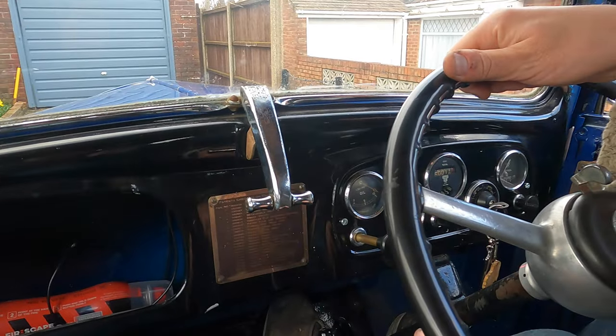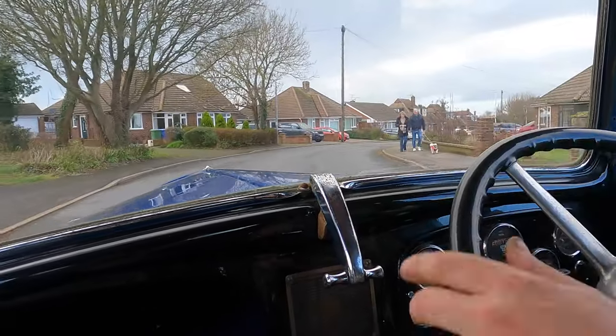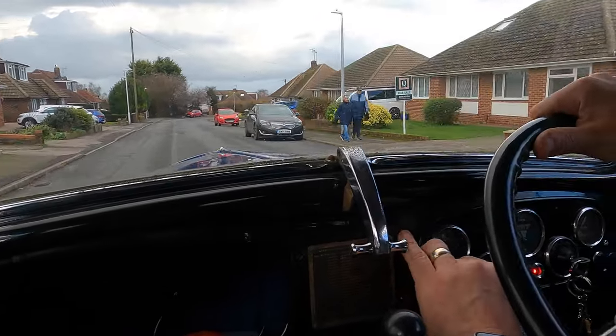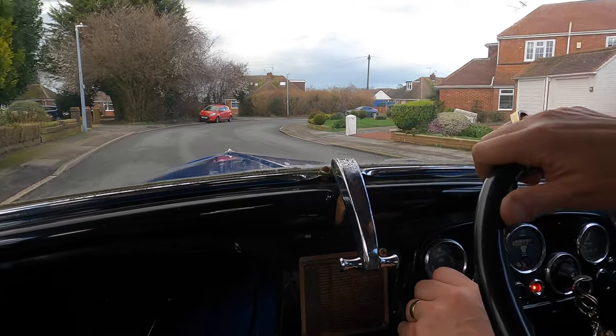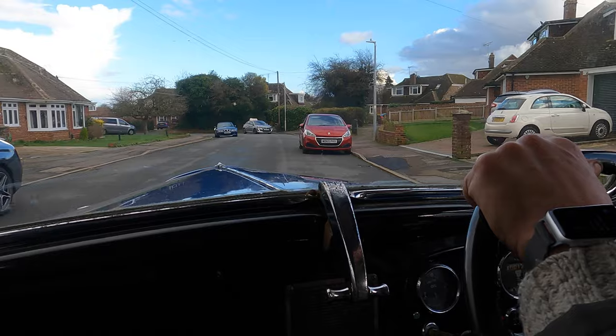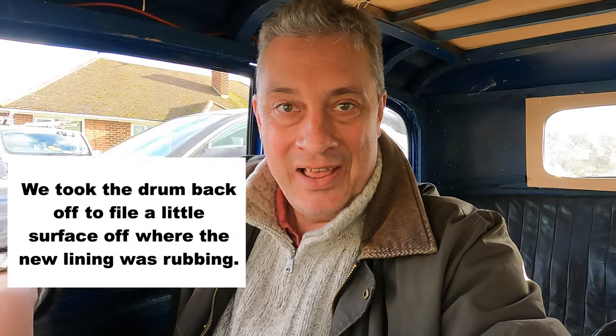The brake adjuster is fully off at the moment. We'll get around the corner and test the brakes to make sure they're working — no one behind us. It stopped in a straight line — that appears to be a success. The brakes were pulling to one side when the pads were down to the rivets. The car was pulling to the right every time we stopped because the left-side pads were on the rivets. Stopping straight again — a success. It'll need some bedding in, but we'll go out for a drive soon.